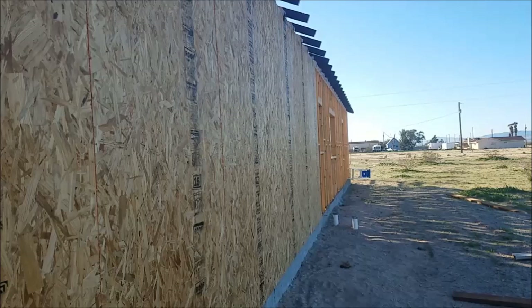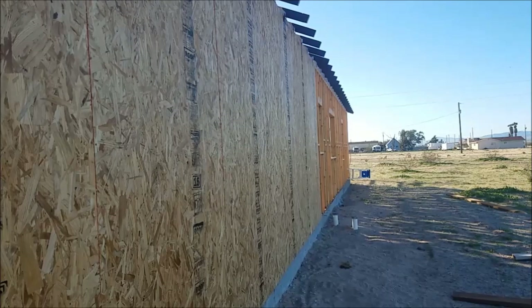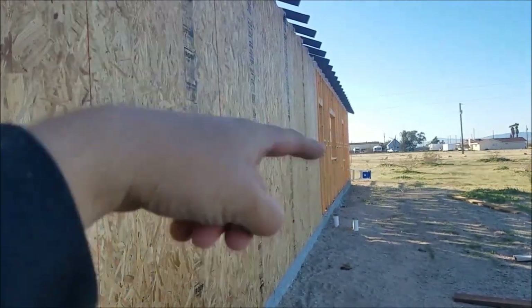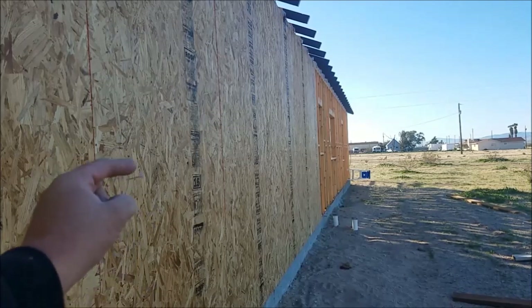Where we last left off, we had some Ikea furniture nailed to the wall, so that's good and done. We're gonna finish the roof line — the roof blocking, I don't know what it's called — so we're gonna install that today and should get it done. Maybe we'll do some more of the furniture panels here.